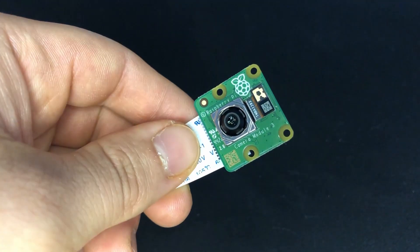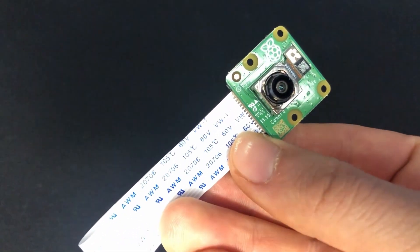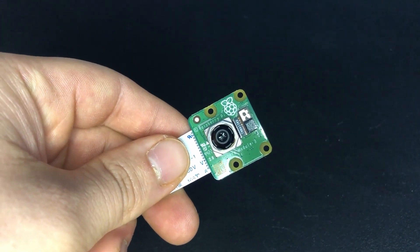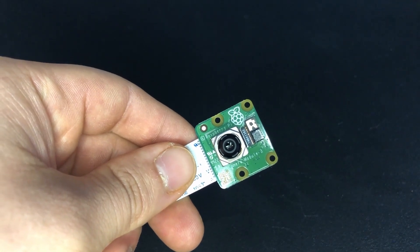The standard variants are available for as cheap as $28.99 at our store and the wide angle versions can be purchased for $39.95. So the standard variant is even cheaper than the Camera Module 2 at $31.55, although we currently have it on sale for $25.79.